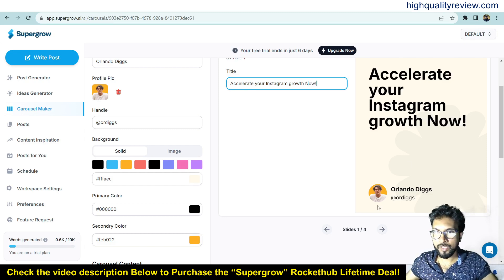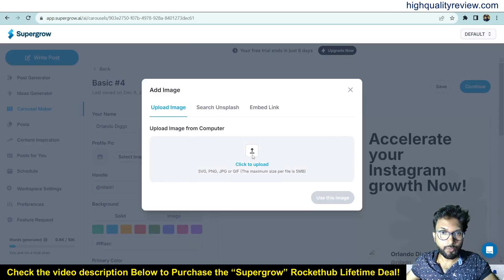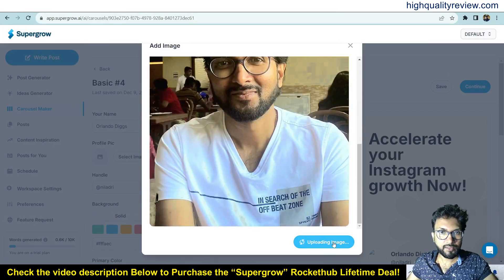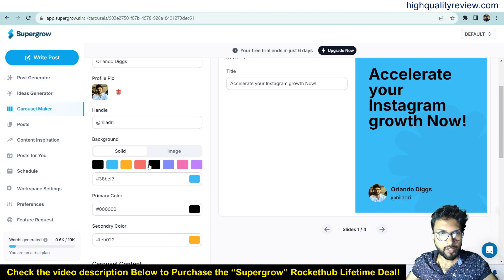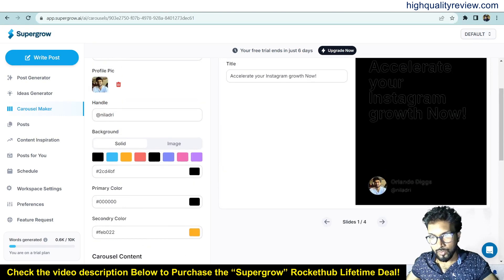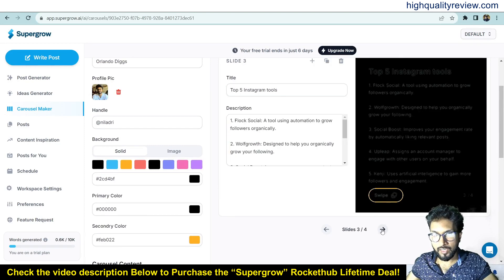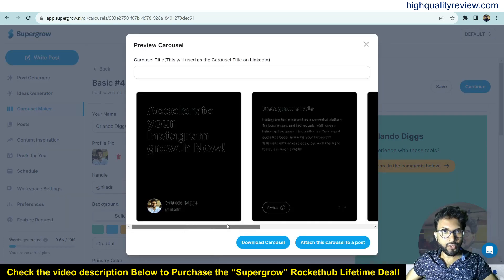You can change everything in the carousel — the profile picture, the handle, the background. You can delete the profile picture and upload your own image. You can also change the background color — I like this one. You can change the content on each slide. There are four slides; on the second slide you can change the title, description, and background. For example: 'The Top Five Instagram Tools'.